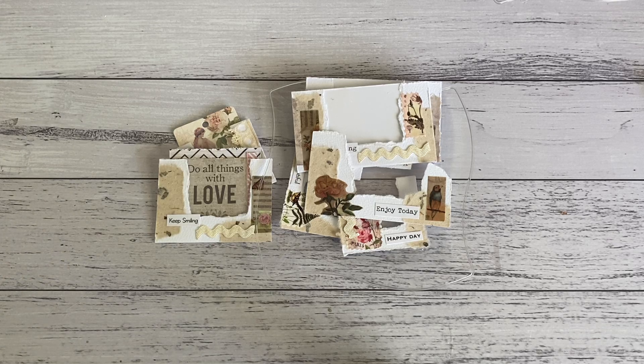Hi everyone, it's Sandy. Thank you for joining me here on my channel. I made these really cute clear window pockets and tuck spots, and I think these project ideas would be great to add to your journals. As most of you know, I love making pockets and just little spots where you could add some ephemera.